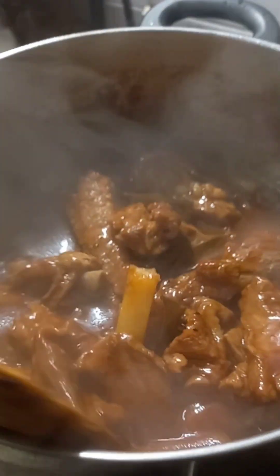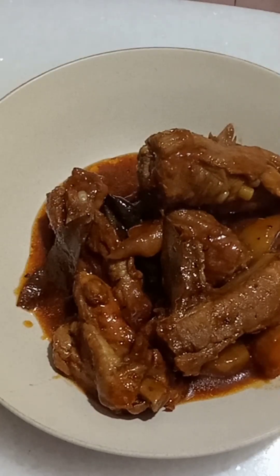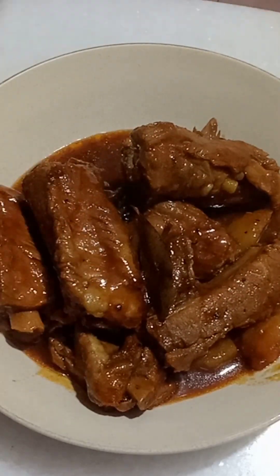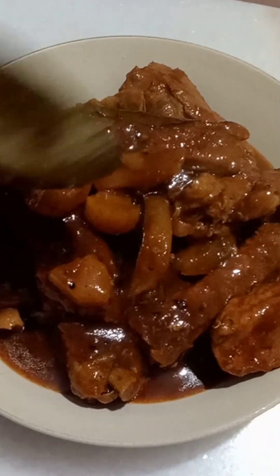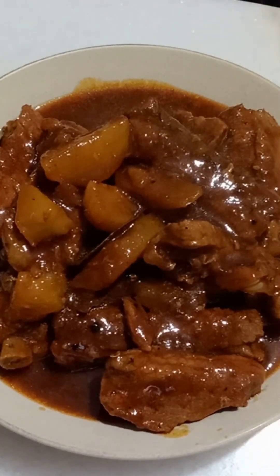You can serve this one with rice, pasta, or you can eat it with bread. Look at that — it's so yummy! This is one of my family's favorite dishes, it's really finger-licking good pork ribs. Thanks for watching and I hope you like my video, so follow me for more videos and recipes. Bye guys!